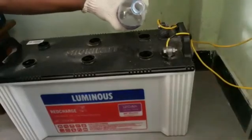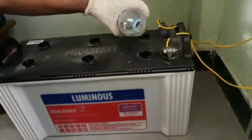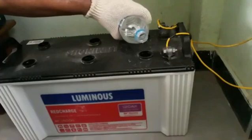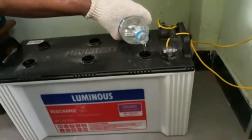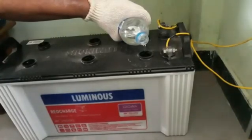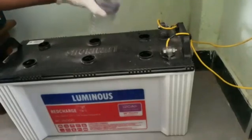Three holes are already filled and three more to go. When you are pouring, ensure that a little bit of space is left on the top. Do not fill completely because some gases will be coming out, so there should be some space.